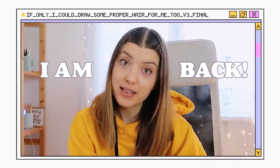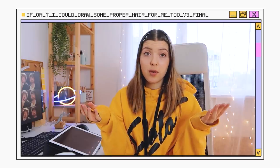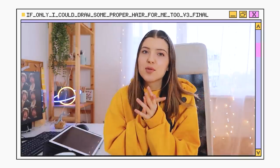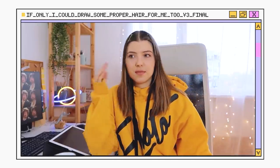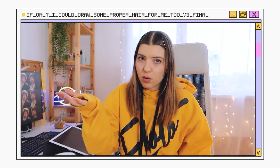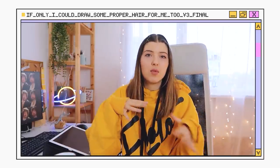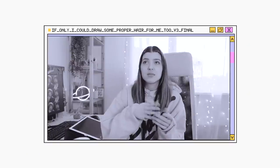I'm back! Today we are drawing hair and I like drawing hair. There are the least amount of rules and you can go wild and experiment so much. There are some rules — I mean I'm making a tutorial — but they are more like guides.